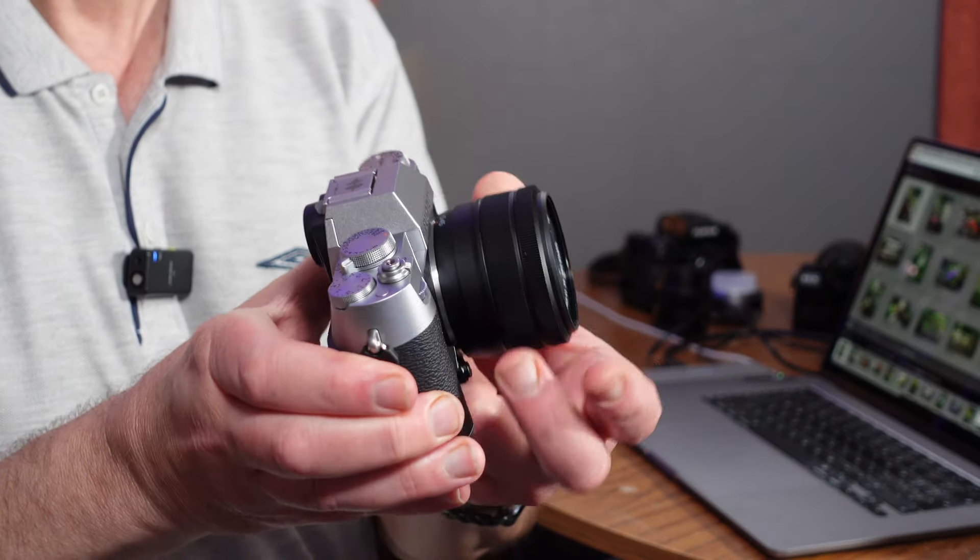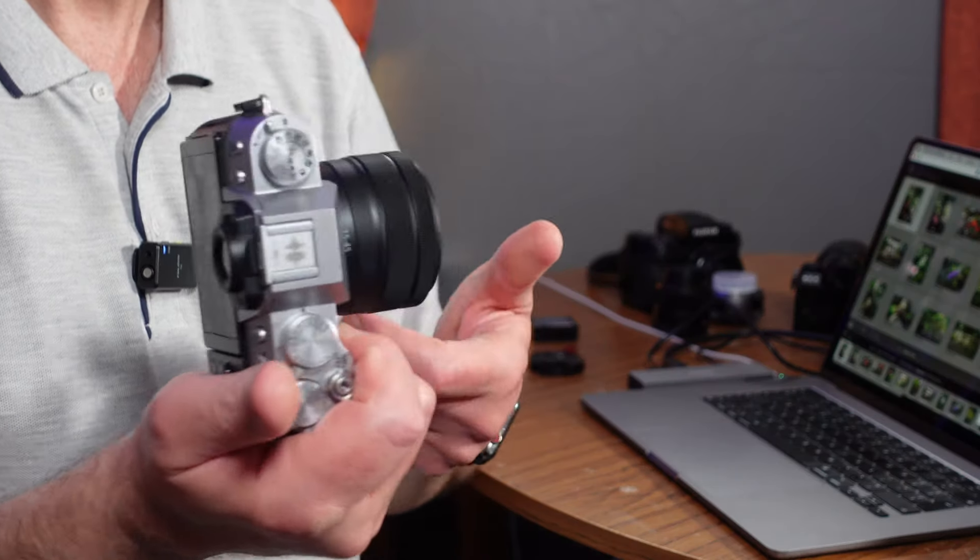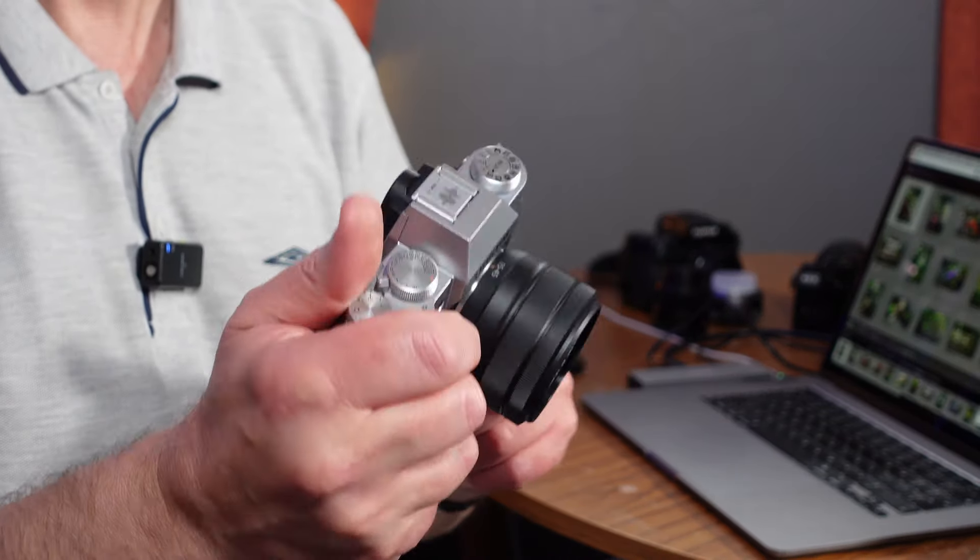It has up to seven stops of image stabilization for photographs, which is really nice — particularly if you're using lenses that don't have image stabilization. This kit lens does have stabilization, and I'm actually quite surprised how good this kit lens is with the X-T50, bearing in mind it has got the 40 megapixel sensor inside it — the same as the X-H2 and the X-T5, and also the X100 Mark VI. There is IBIS inside the camera.